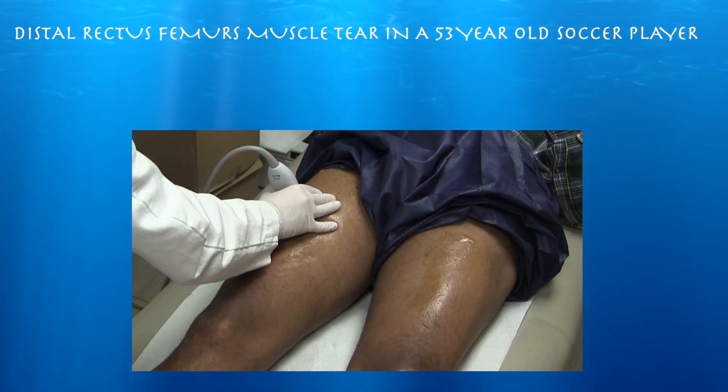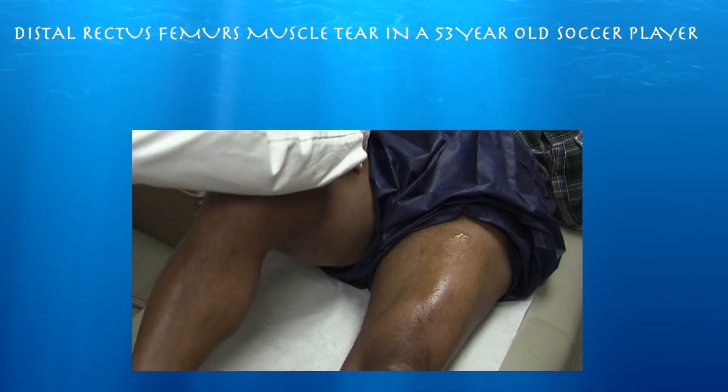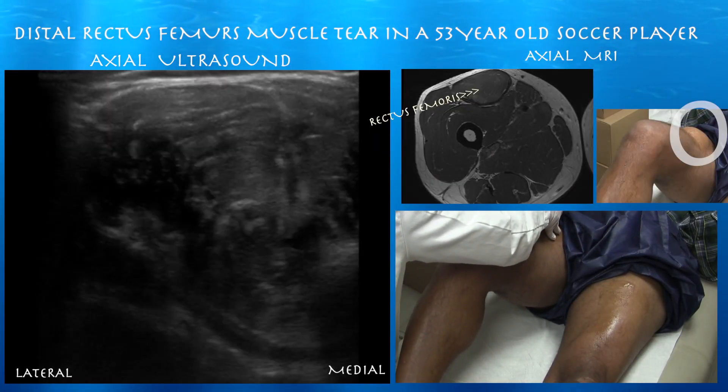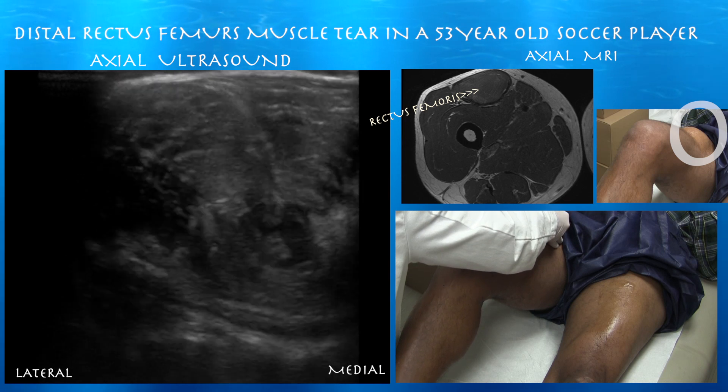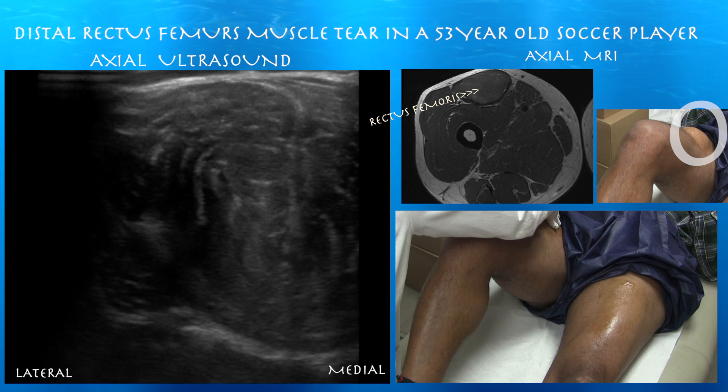Why don't you do something that kind of makes it bulge out — like bend your knee and lift it up. You can see this balled-up rectus femoris, which is really highlighted and accentuated with flexion of the hip.